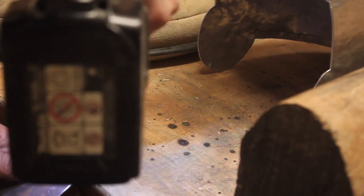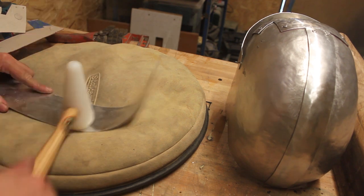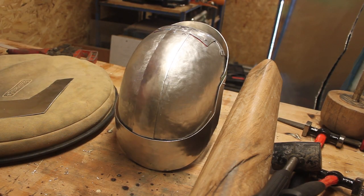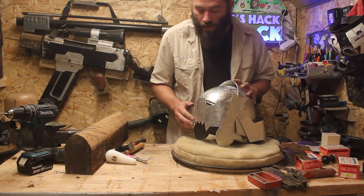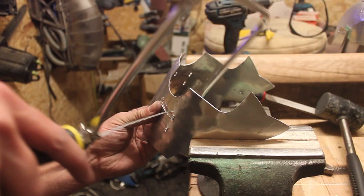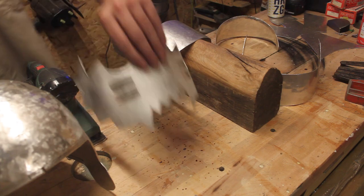Having made the helmet out of cardboard first I had a really good idea of the shapes that were needed and how things would fit together. I love seeing the metal take shape just with a few blows of the hammer. I left the pieces rough until the shape was right and then I could start on the detailing. Shiny aluminium is a little bit too Excalibur for me, so I wanted a matte finish so I was sanding all the pieces as I go.